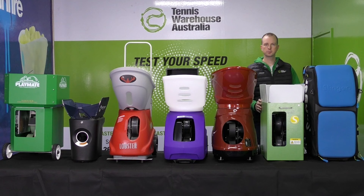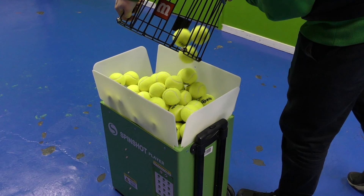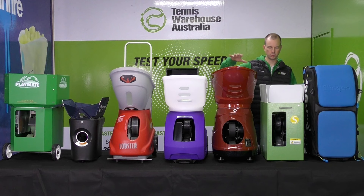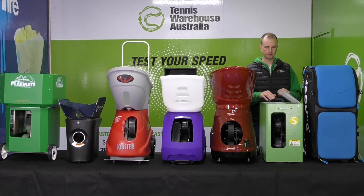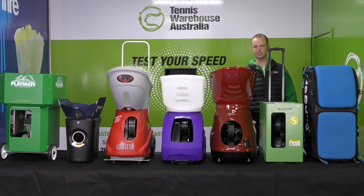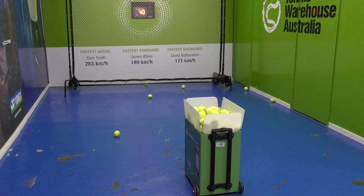The Spinshot Player can shoot balls at 110 kilometres an hour and has a 120-ball capacity — lower specs than the others. It also has a fairly small battery with a minimum two-hour playtime. It's quite portable with a retractable handle and transport wheels, though those wheels are quite small compared to every other machine in the lineup — so on rugged terrain or grass, this might not be the best choice. It has external oscillation, meaning the whole machine moves side to side, telegraphing the delivery.